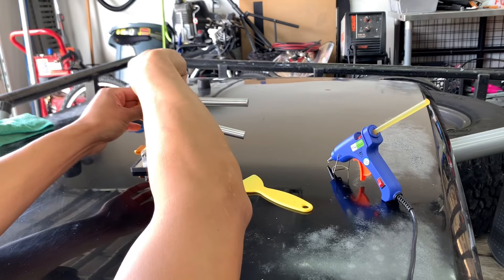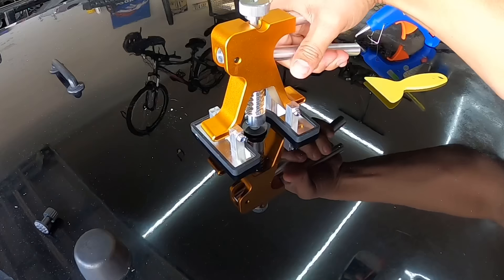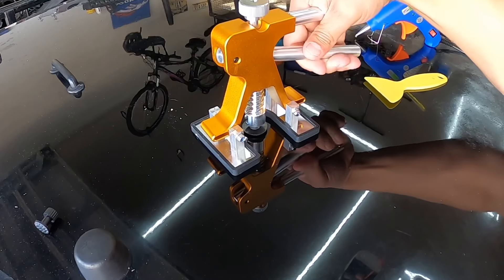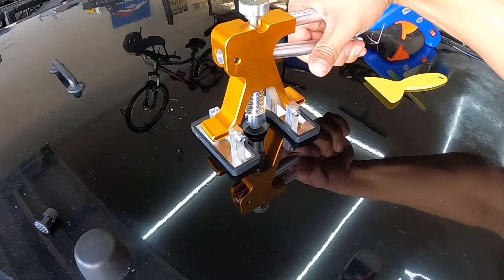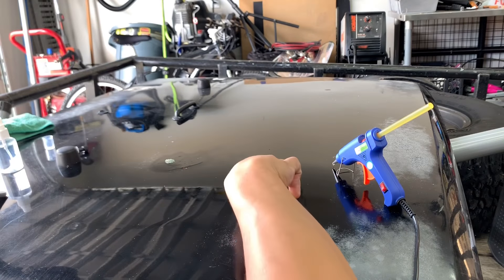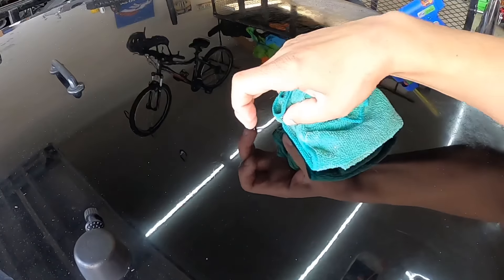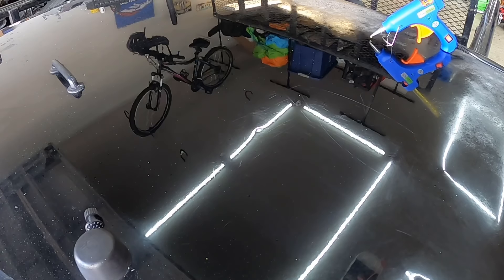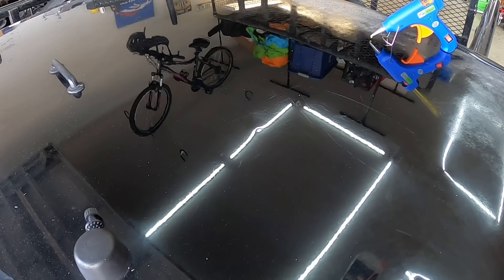I'll get the legs a little bit closer, pull it up a little bit, and get a little bit of movement. Wow — it looks like we actually pulled most of it out from what I can see.